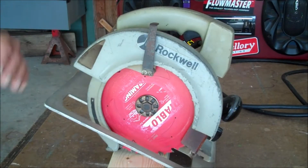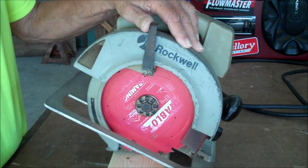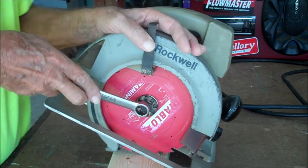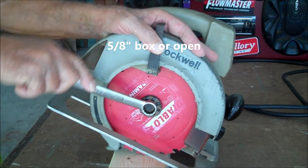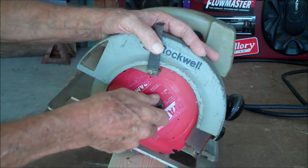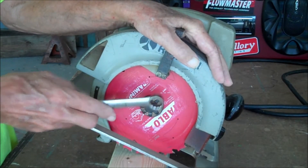You are making way too much of this blade changing thing. 315 saw, open guard, stick it on a piece of wood, 5/8 inch wrench — loosen the nut, keep turning, the nut will come out, change your blade, stick it back, get it finger tight.